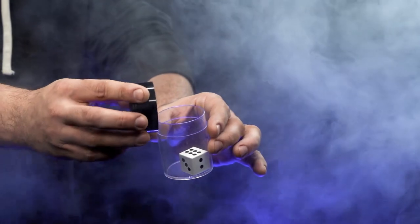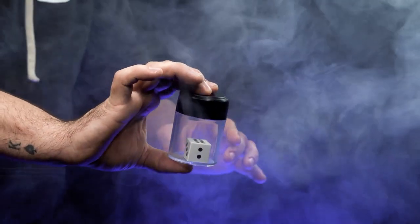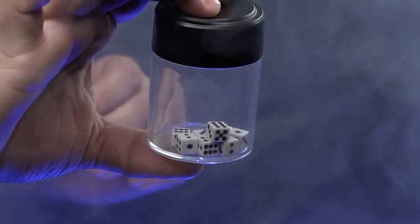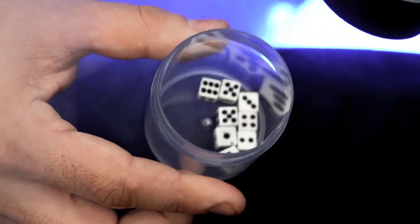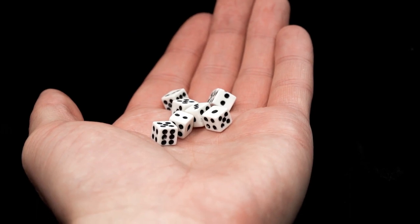You show a magical capsule and inside a large die. In the blink of an eye, the die explodes into a ton of tiny dice. This all happens right in front of your audience's eyes. Remove the lid and pour out the dice into the hands of your friends for them to examine. There is nothing to find.